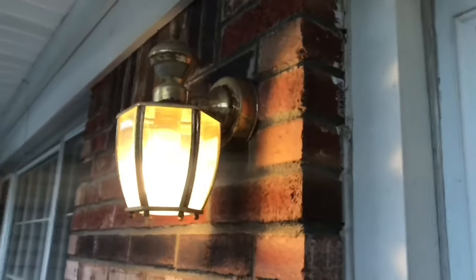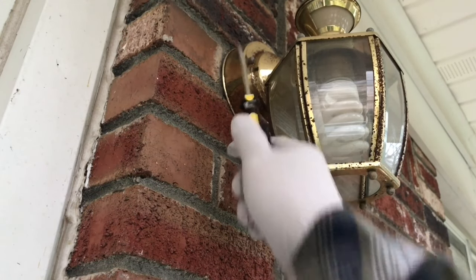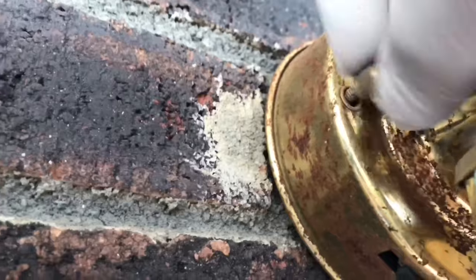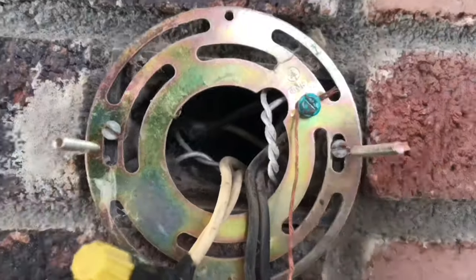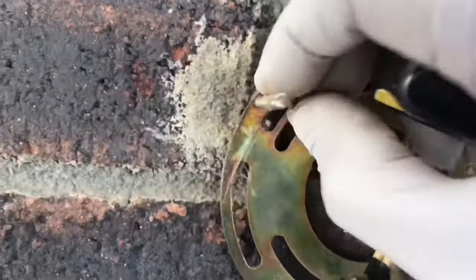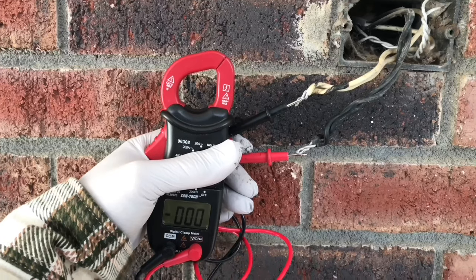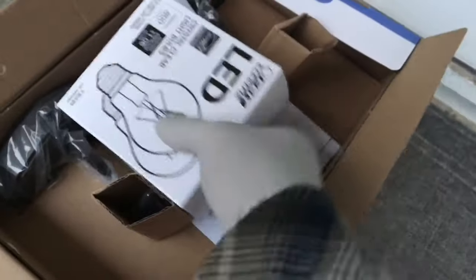Turn off the switch, turn it off. Take this off — there's two of them, one on this side and one on the right-hand side. For safety, just test it real quick — as you can see, no juice. LED bulbs, good to go.